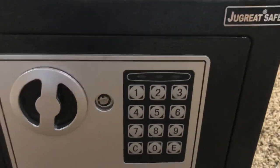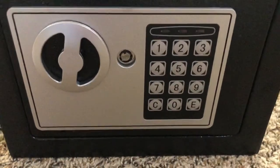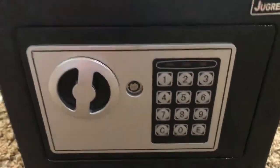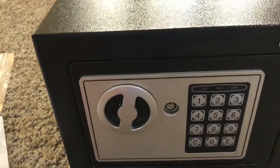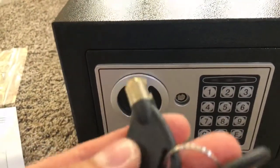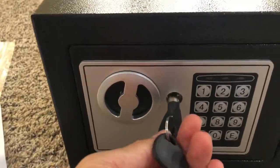Hi guys, this is the Jewel Gray safe. We got to put our guns in and it comes like that with instructions, and we put the battery in already. But the key — so it came locked, so you need to open it up with the key, okay.